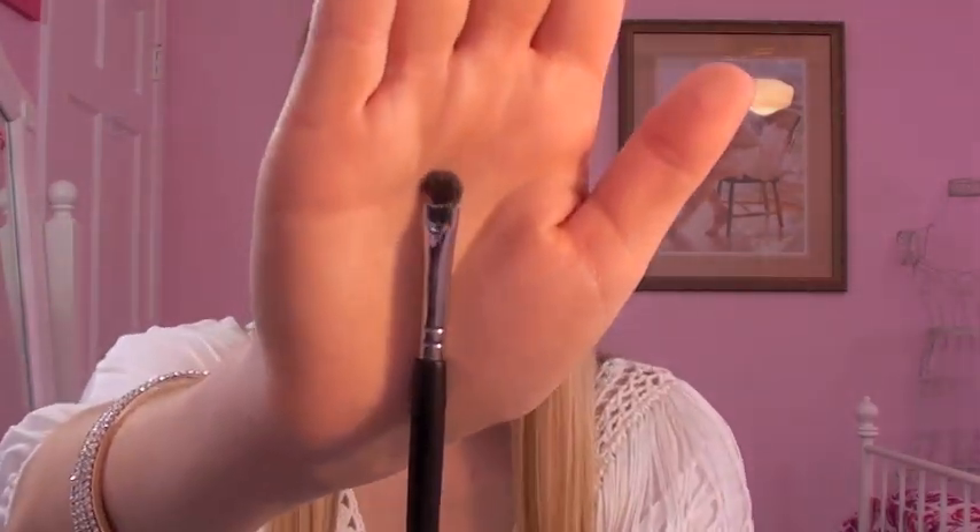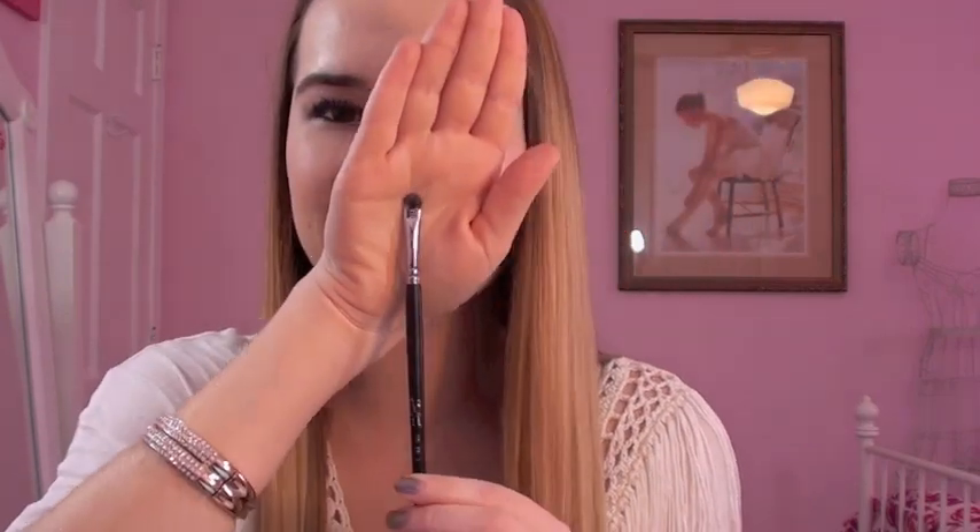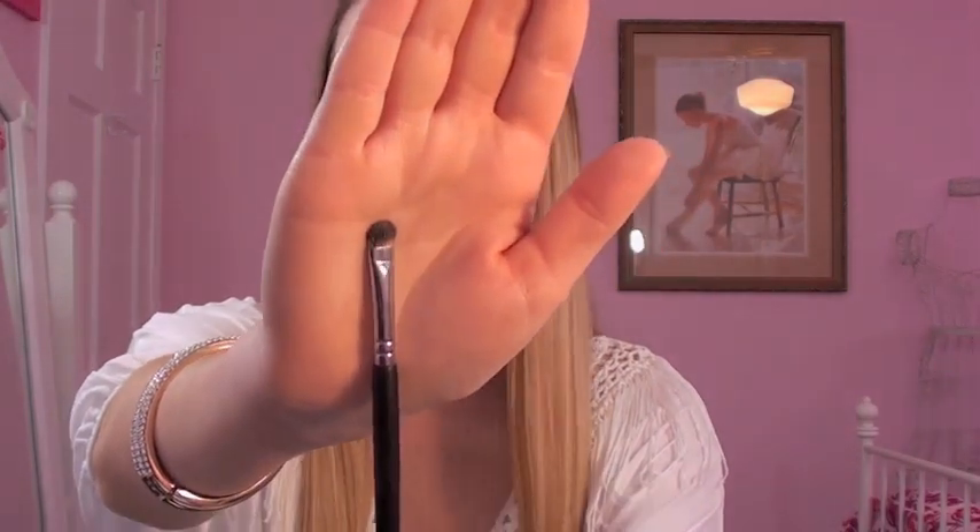Next we have the Detailed Shader Brush, and it is a very, very tiny eyeshadow brush. I think this is literally my perfect brush for inner corners — I'm in love with it because it puts the perfect amount of color right on your inner corners. I did not have a good brush for inner corners before; I was always searching for something like this. So I love it for highlighting my inner corners.